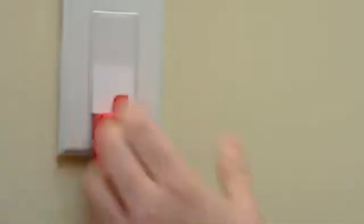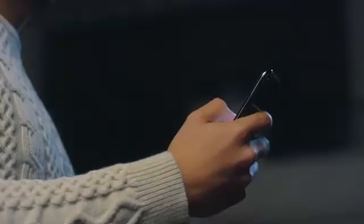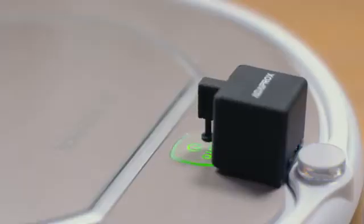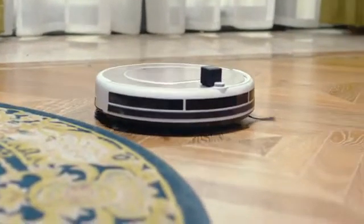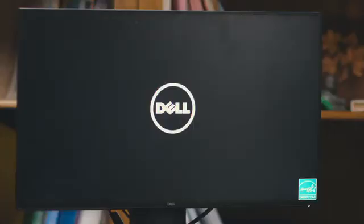Stop worrying about whether you forgot to turn off the lights. The robot is super easy to attach to any surface. With our app you can control any device remotely with your fingertip. FingerBot can drive your robotic vacuum, activating it whenever you want, and turns on the computer for remote access when you are away from the office.